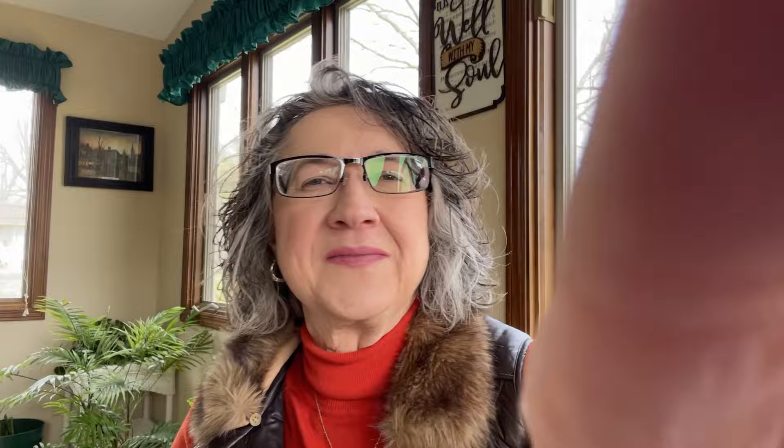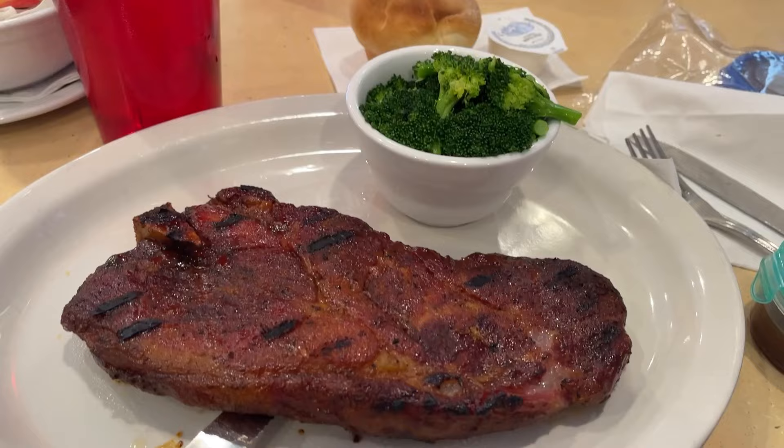I'll see you and show you lunch. I already ate my salad, but we're at a table with mom's friend. That's my pork steak and my broccoli. I brought my dressing and used it in my salad, and I brought my own barbecue sauce — that watered-down barbecue sauce.